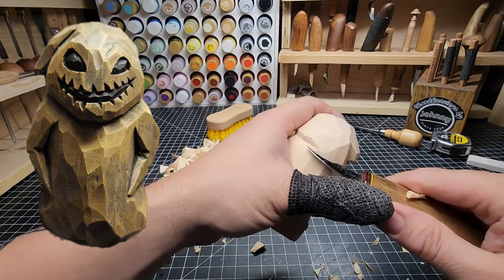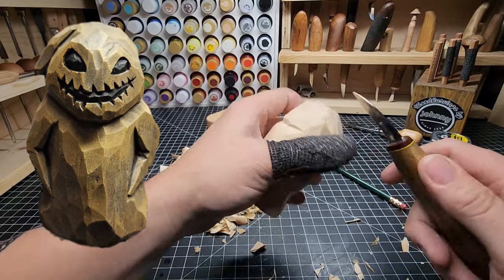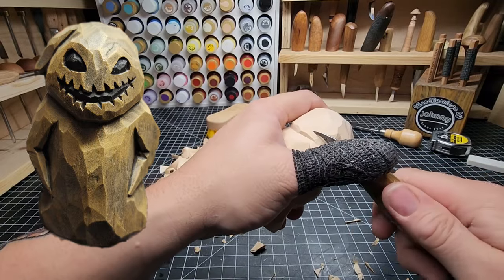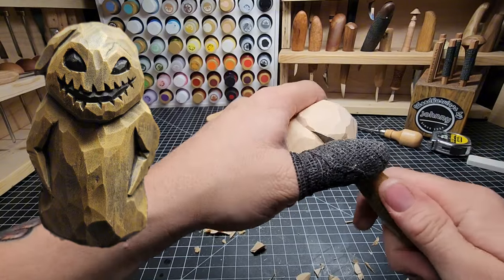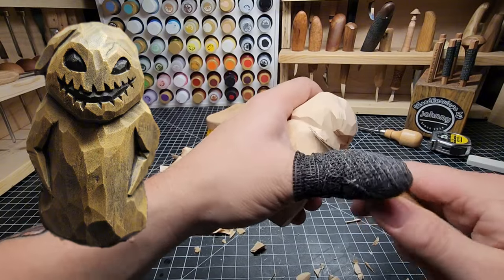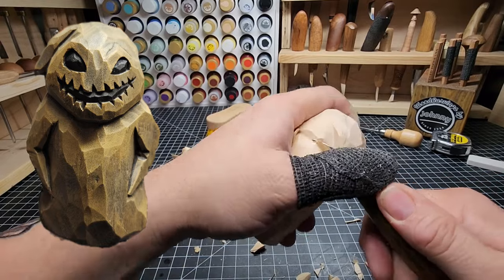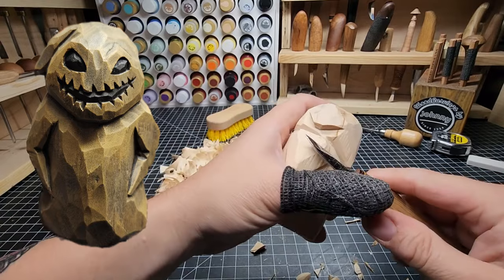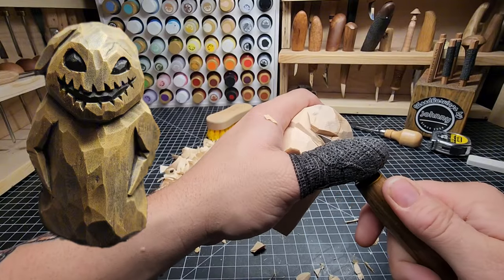Remember, he's a big sack of bugs — it doesn't have to be a perfect line. Who's going to know if it's a little lopsided on one side versus the other? No one. And that right here should do it.